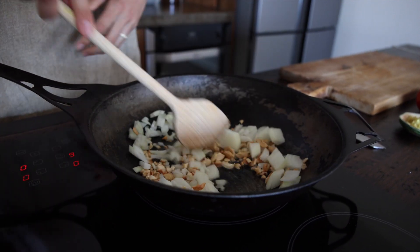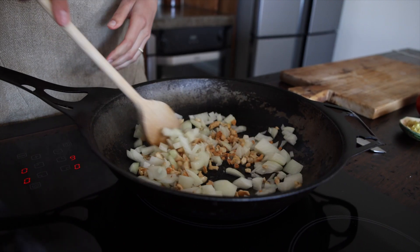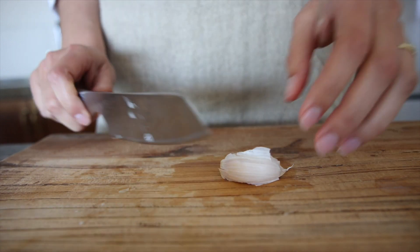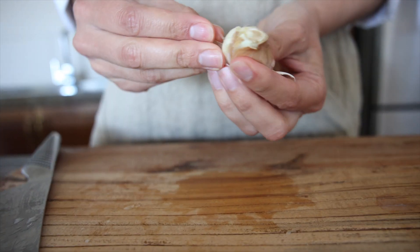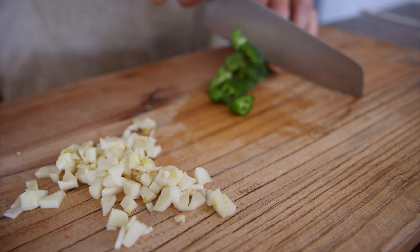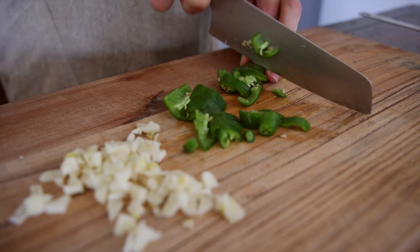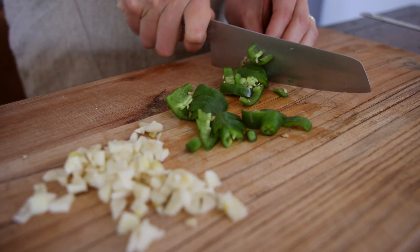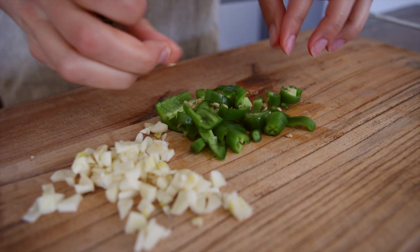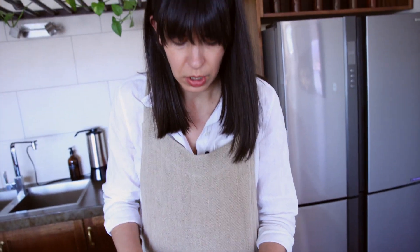Give that a nice stir. You can roughly chop the chili as well — you don't have to chop it nice and fine for this part. You can deseed it if you like, but I find green chilies quite mild so you can leave the seeds in.